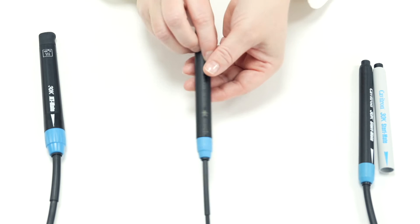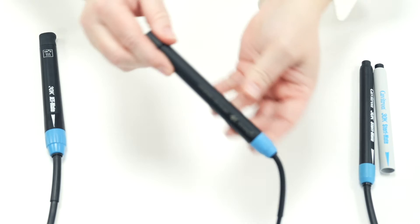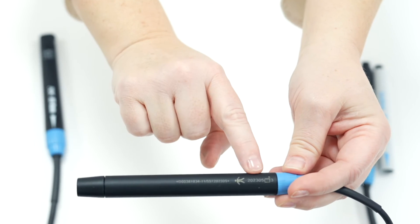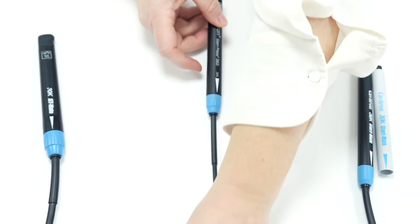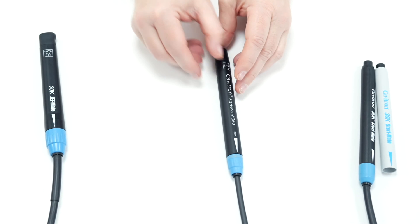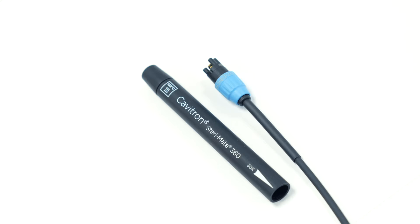It is therefore worthwhile to open any new Stereomate to make sure it is working perfectly. If the product does have an initial fault it will be within the 6 month warranty period and will be replaced by Dentsply Sirona. Dentsply Sirona does not over-manufacture products — they manufacture to order, which means any Stereomate or Cabotron insert you purchase will have been manufactured within a couple of months of the purchase date in most cases.